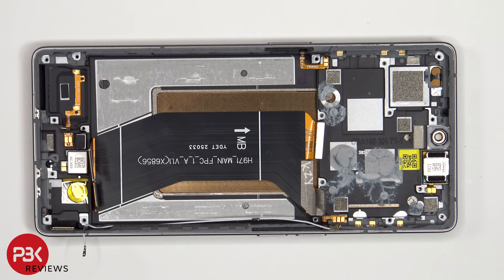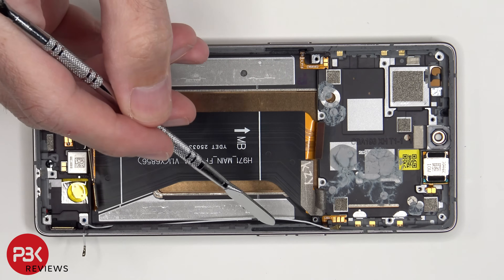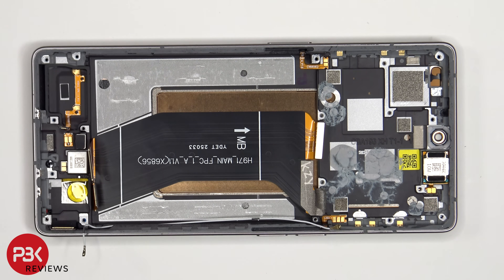This is the flex cable for the power button, and on this side is the one for the volume keys. To replace those, just gently peel off the flex cables and pull out the black plastic brackets from the slits in the frame, at which point you'd be able to lift up and pull out the flex cables.